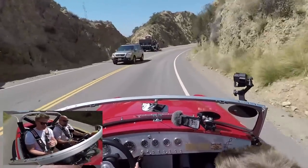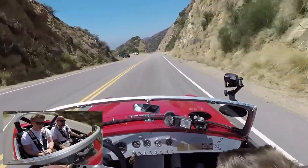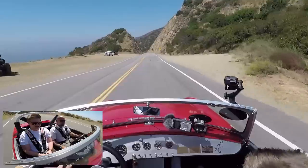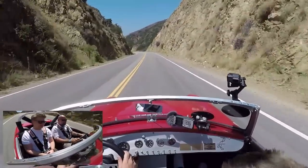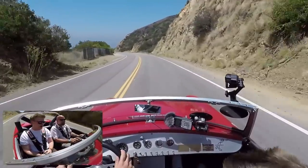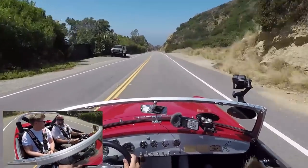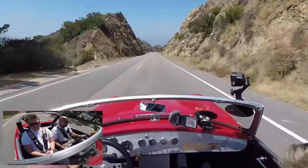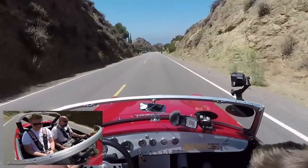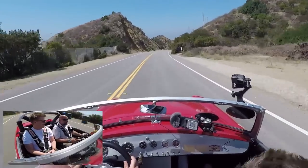If you wanted to build something close to this level of fun and noise but not necessarily period-perfect, you absolutely could on a budget. You could pick up an MGB — even a later rubber-bumper one — and get into a good solid running car for around $10,000 to $15,000.